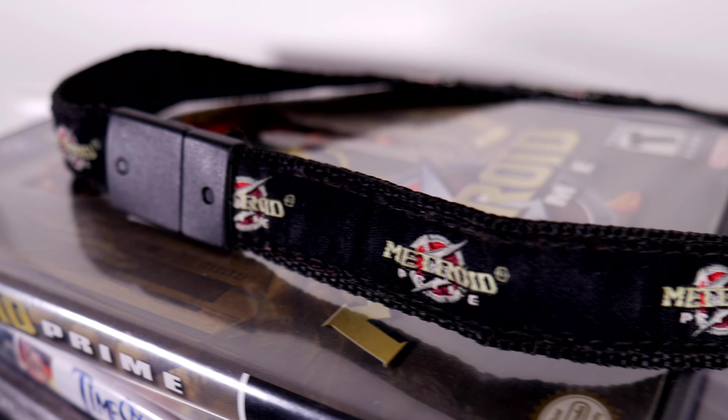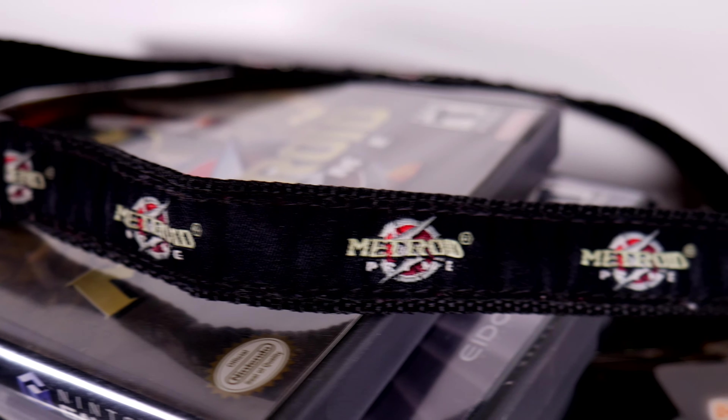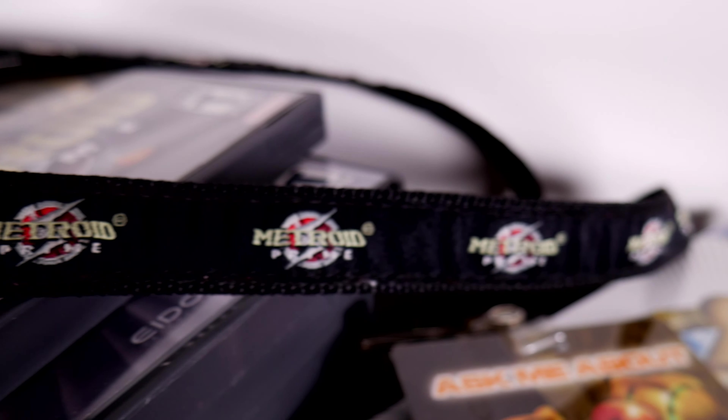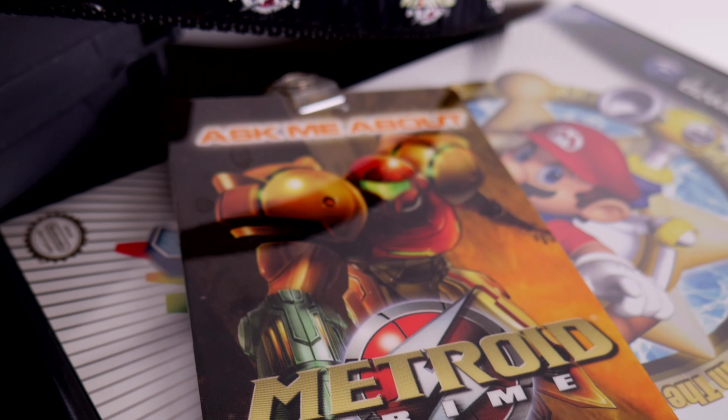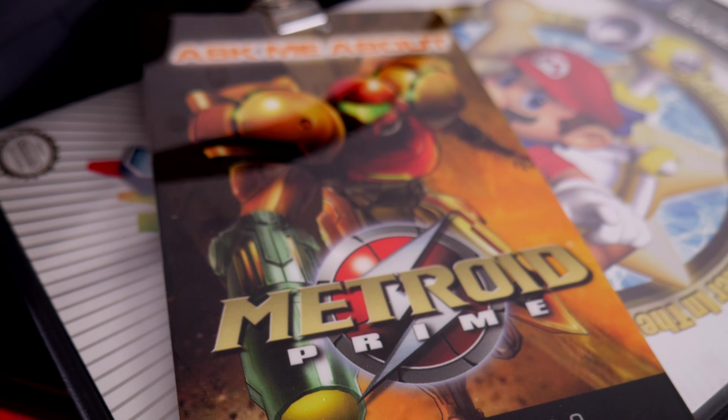First up is a cool Metroid lanyard complete with tag promoting the launch of the two games at the time. The lanyard has seen some use because I used to wear it at one of my early jobs.